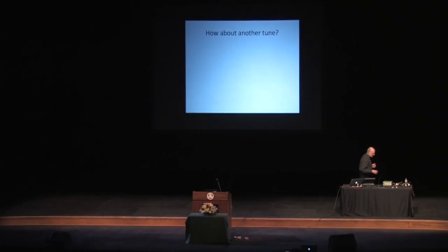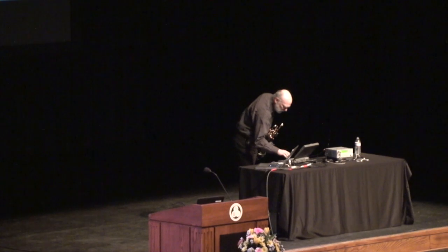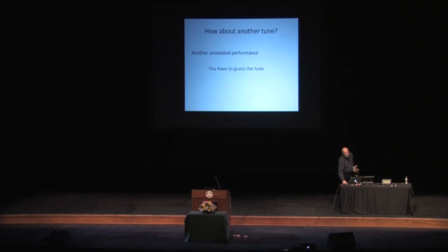So if it's about the music, I better play another tune. Now that you know what it sounds like and you've got a little idea of how it works, I'm going to play another tune. This one is going to be another annotated performance, but you're going to have to guess the name of the tune — it's something that a lot of you know. I'll give you some hints along the way.